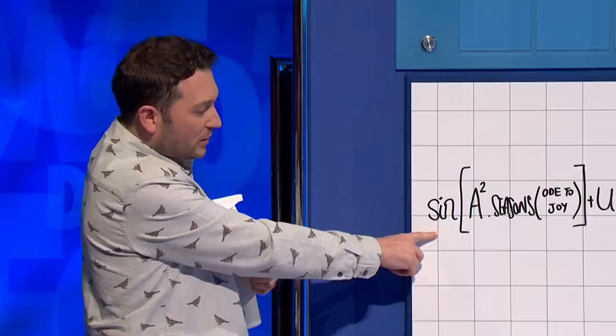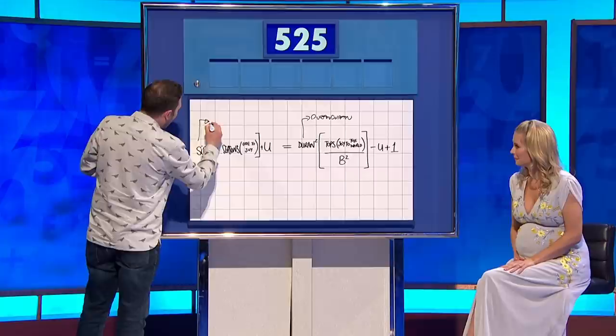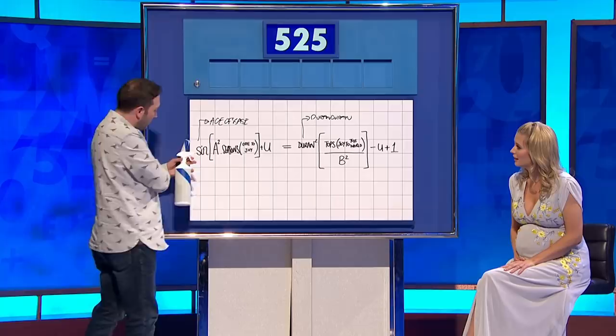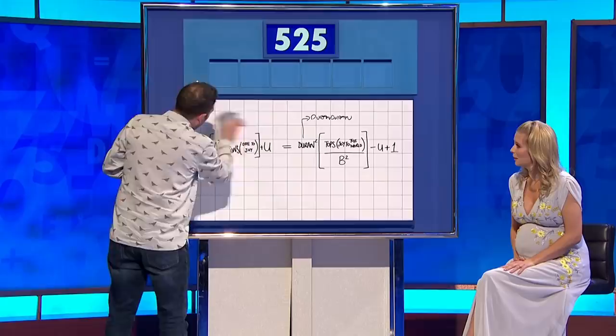Now you look on this side, you've got sign. Now, 'I Saw the Sign and it opened up my eyes.' So of course we can substitute there for Ace of Base. You haven't been studying, have you? Ace of Base, as we know, sang 'All That She Wants.' Duran Duran, they sang 'All She Wants Is.' So if we divide both sides by the thing that she wants, that would of course cancel those out.